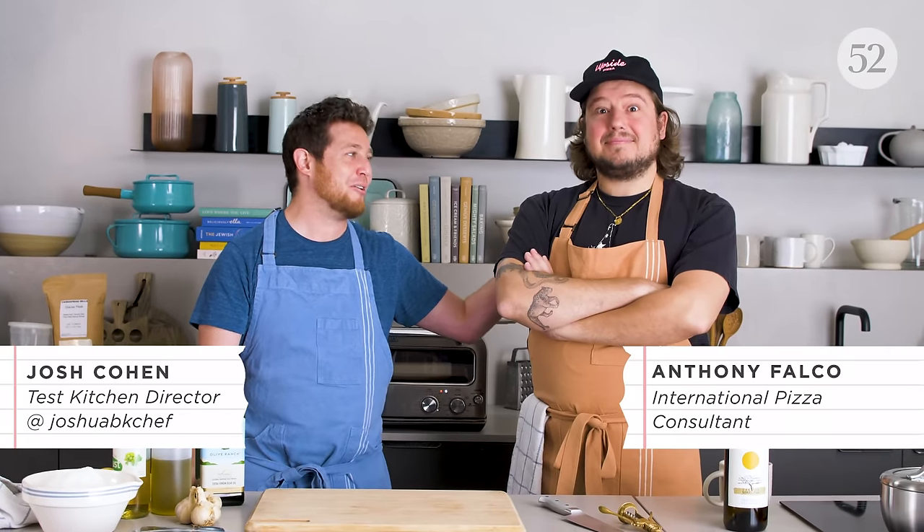You're in the kitchen with Anthony Falco, one of the renowned pizza makers in the United States and anywhere else. You're the guy who's advising other pizza makers how to open restaurants, how to make the perfect dough, that kind of thing? Yeah, I do pizza consulting and I do it all over the world, just trying to spread that vibe.